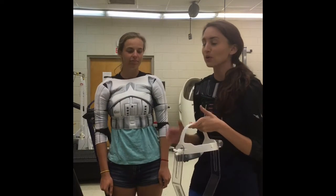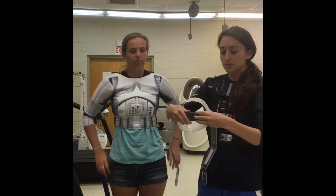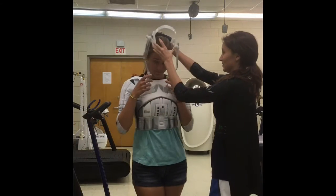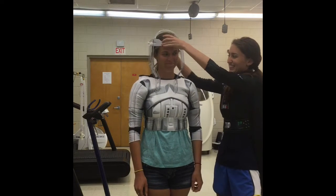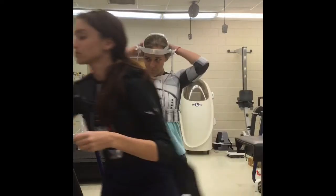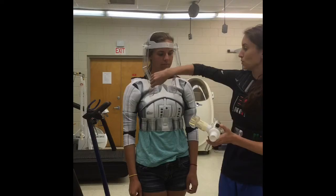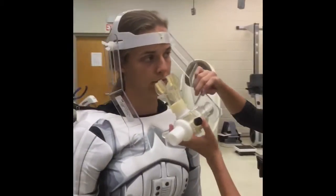Next we need to put the headpiece on the participant. On the back there is a spin wheel that adjusts the tightness around the forehead area while they place it on their head. Make sure it is nice and snug so it won't move. Then take the mouthpiece assembled earlier in the video and thread it through the little holes on the sides of the headpiece.